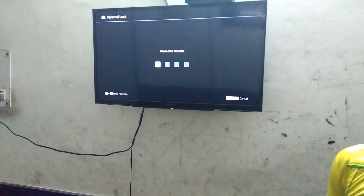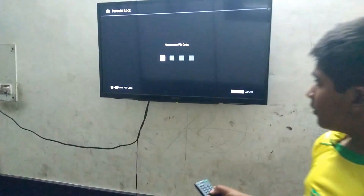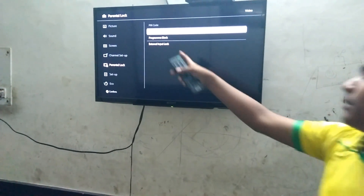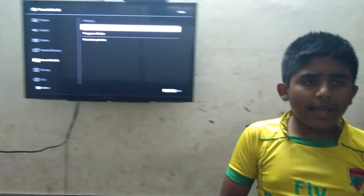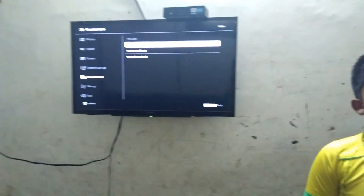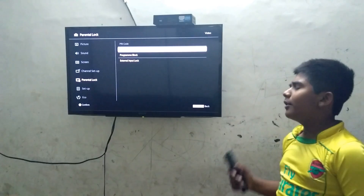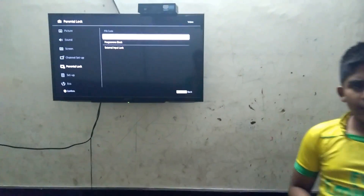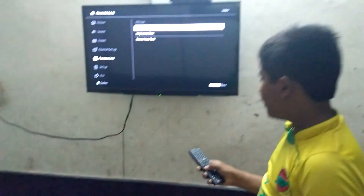I've put my PIN — zero zero zero zero. Yeah, there's a 'change PIN' option that always appears when you enter your PIN. If you forgot your PIN, or your parents locked your TV, I'm going to show you the best step.